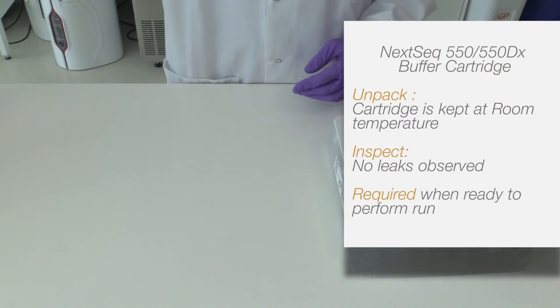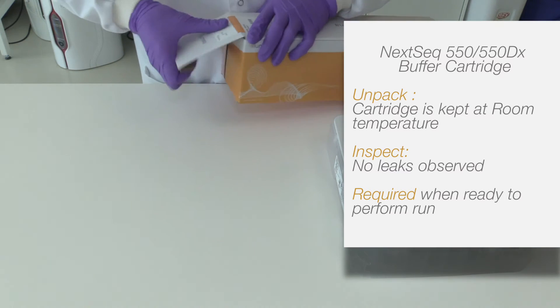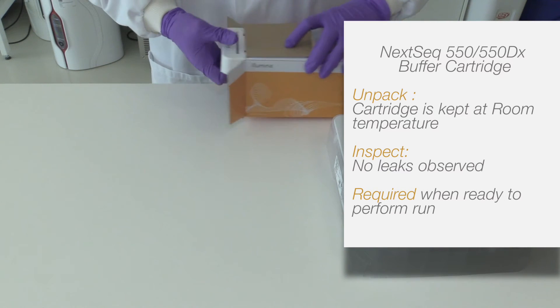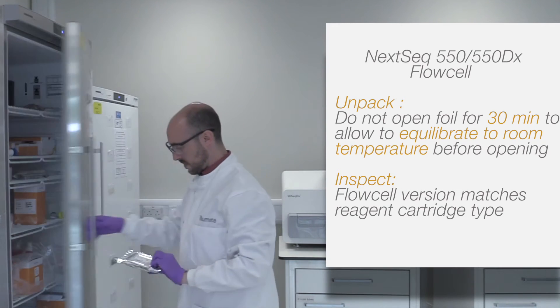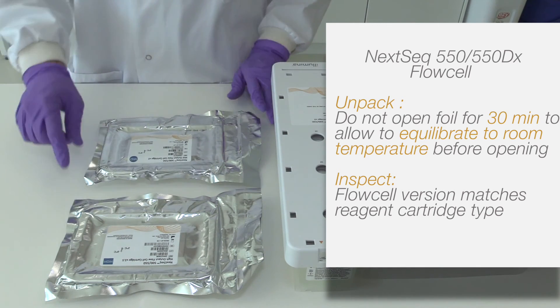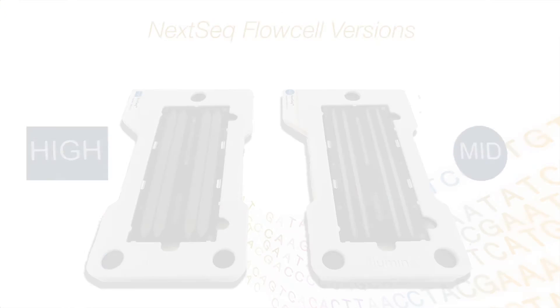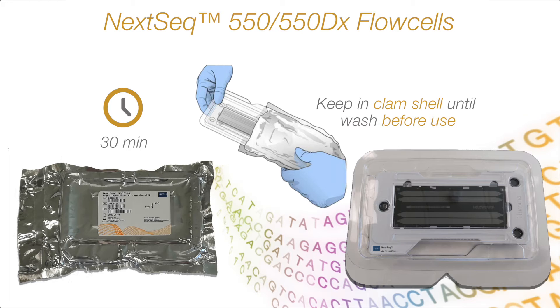The NexSeq 550 550DX buffer cartridge is kept at room temperature. Prepare the NexSeq 550 550DX flow cell by removing the package from 2 to 8 degrees storage. Set the unwrapped flow cell package aside at room temperature for 30 minutes without opening the foil. If the foil package is intact, the flow cell can remain at room temperature for up to 12 hours. Avoid repeated cooling and warming of the flow cell, and check correlating versions between the NexSeq 550 550DX flow cell and reagents. Remove the flow cell from the foil package just before cleaning it and setting up the run.